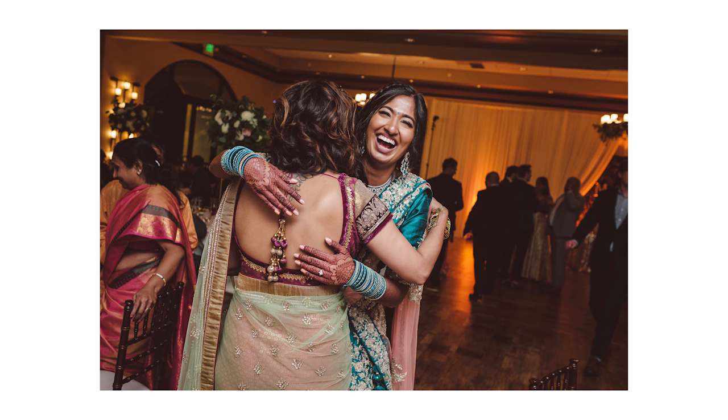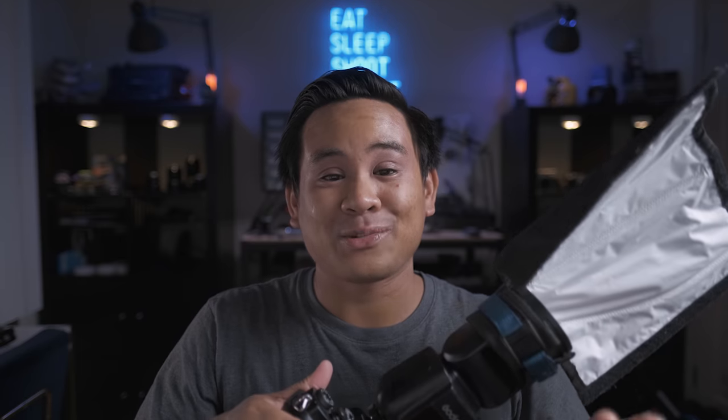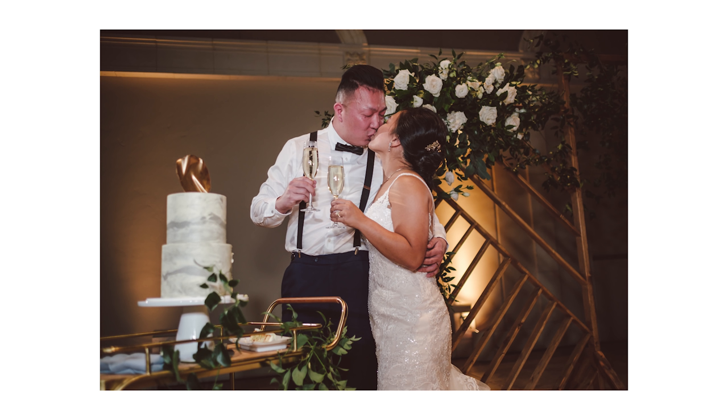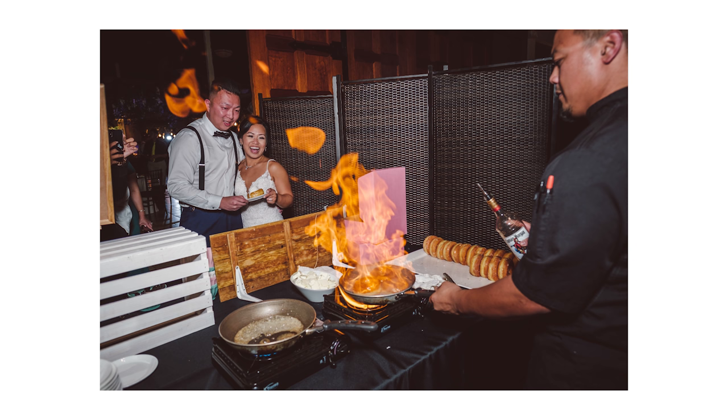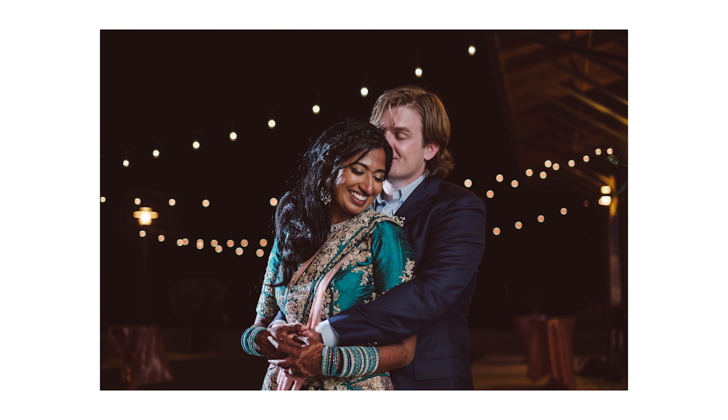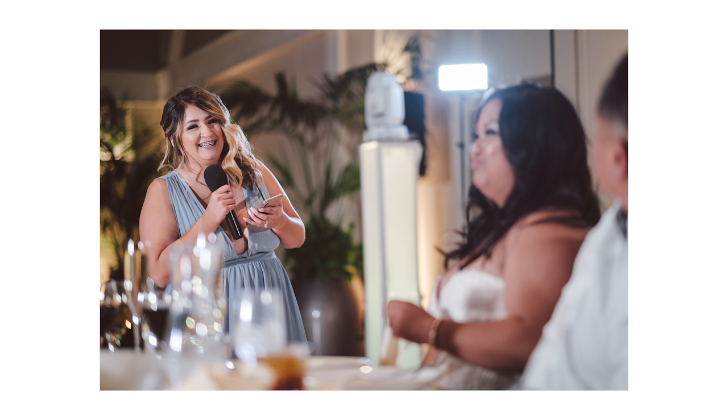The first way is the standard on-camera bounce — I point it slightly behind or to the side, and this is my go-to for any run-and-gun lighting where there's a ceiling or wall next to me. The next way is on-camera with a Rogue Flashbender, which I use for outdoor weddings or venues with very high or blacked-out ceilings. The third way is using the V1F as an on-camera master for my off-camera flashes, sometimes also using it as a fill with the Rogue Flashbender as another fill source.